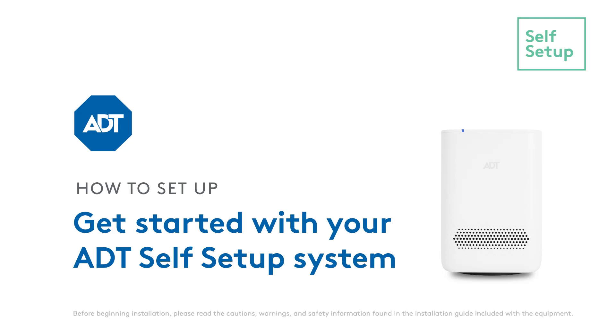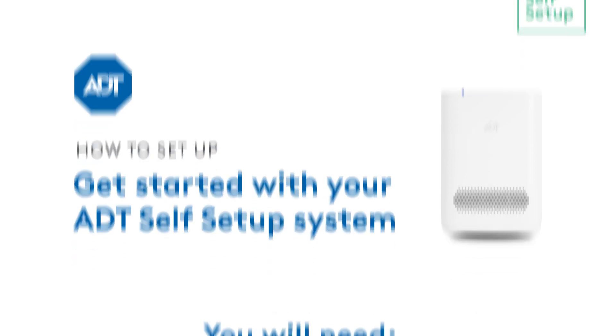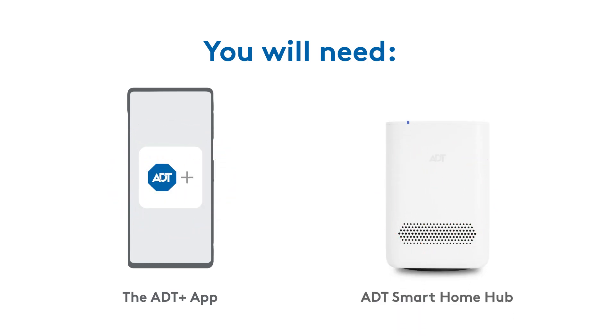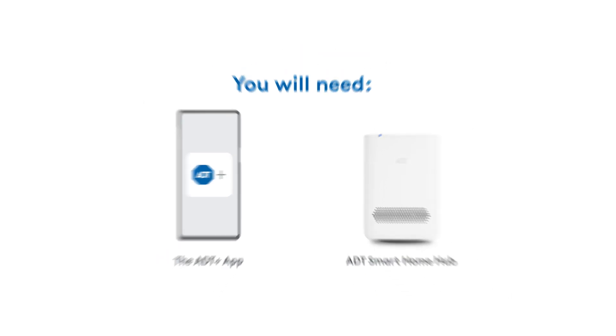You're watching the instructions for getting started with your ADT self-setup system. You'll need the ADT Plus app and the ADT Smart Home Hub to get started. First, you'll need to download the ADT Plus app.